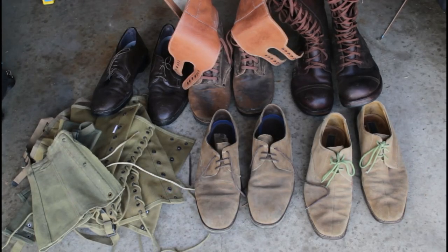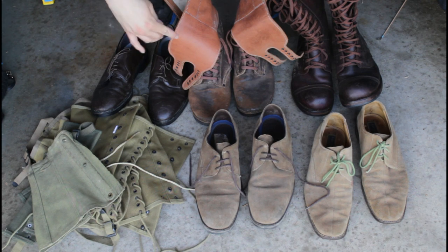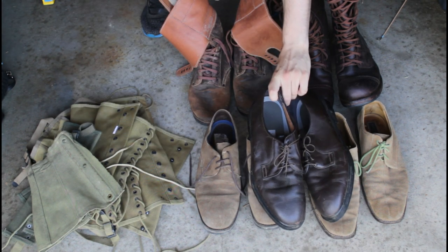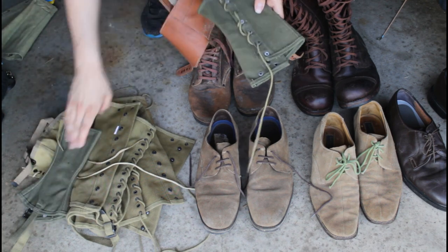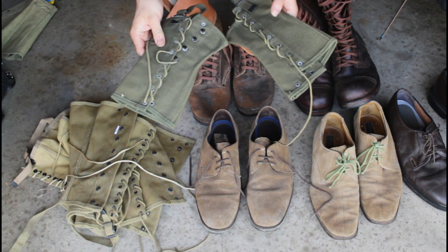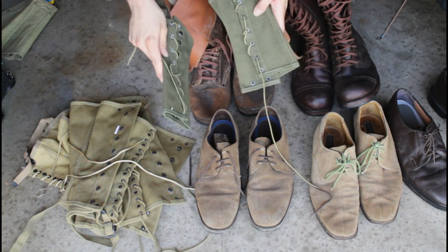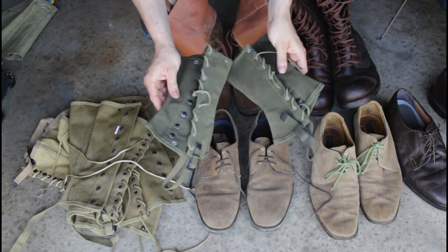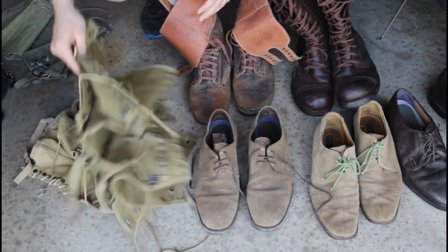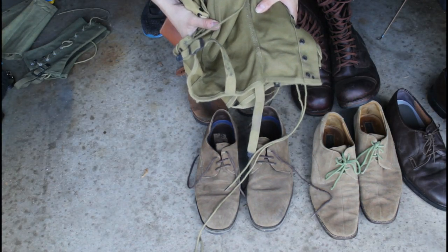Now we'll move on to the uniform items, starting with footwear. We have three pairs of just shoes you can find at thrift stores and pair with your leggings. These are World War I original leggings. Nobody can really tell the difference unless they're really nitpicky, but if you're going to reenact I'd recommend getting the correct thing — for films it works just fine. We also have four or five pairs of reproduction leggings from various places, all available on Amazon.